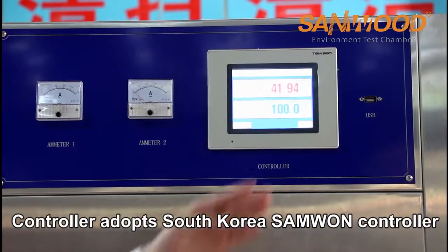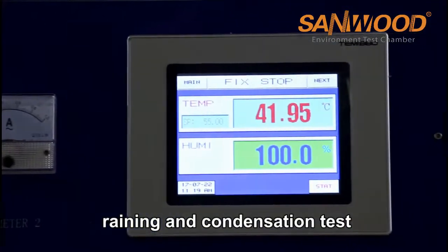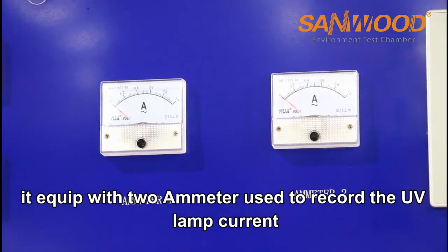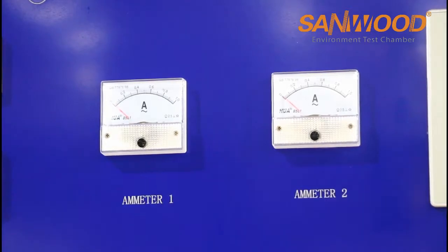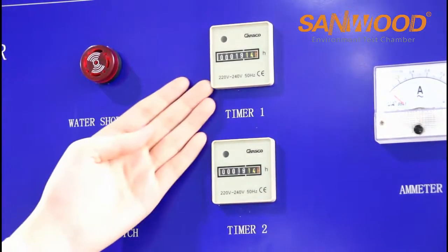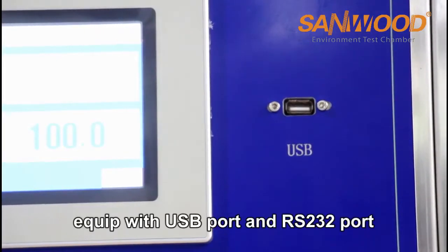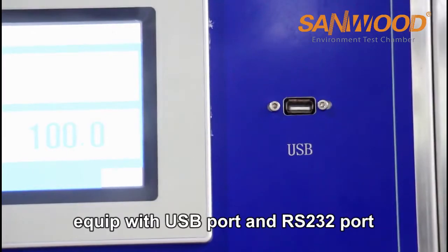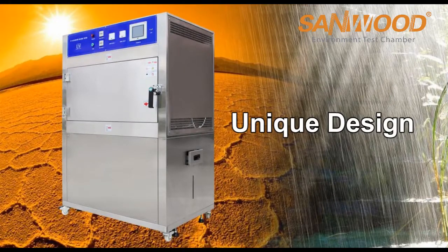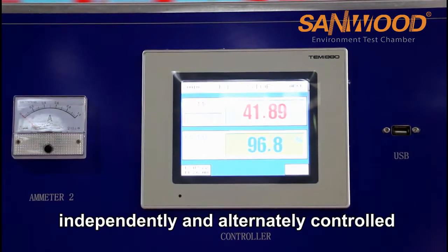The controller is the South Korea Sanwong Tech controller. It can program UV exposure, raining, and condensation tests. Equipped with 2 ammeters used to record the UV lamp current. Equipped with 2 timers: Timer 1 is used to control 4 UV lamps, and Timer 2 is used to control the other 4 UV lamps. Equipped with USB port and RS232 port to record the test data. Light and condensation can be independently and alternately controlled.